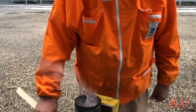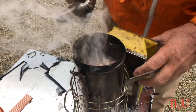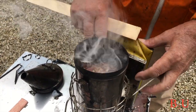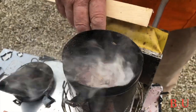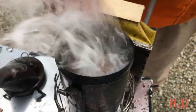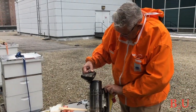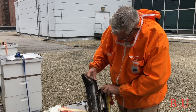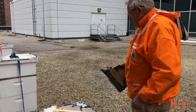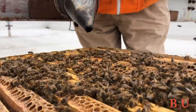You will need a smoker. It does a couple of things: first, it masks the alarm pheromone when you open up the hive — which, by the way, smells like bananas. If you smell bananas, the bees are sending out a warning signal. It also might make them think the hive is on fire, so they'll start gorging themselves with honey and be too busy preparing to flee to bother you. A smoker is a must every time you open up the hive.